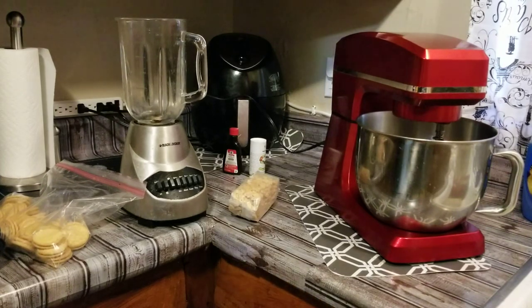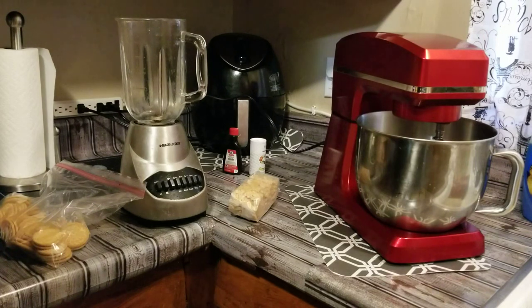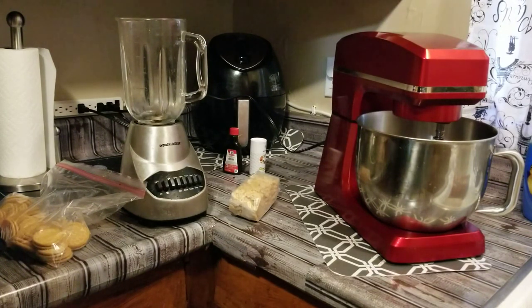Ladies and gentlemen, this is Tyrone Souther's Cooking, back after the day with another video. We're going to be doing some cherry cheese cups. We got a video up already with strawberry cheese cups, so this time we're going to do it with the cherries.